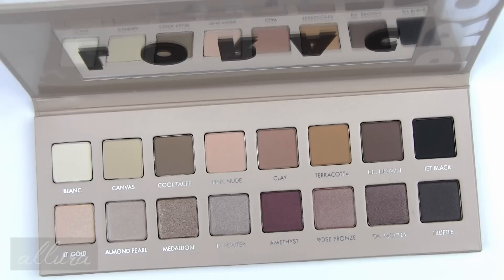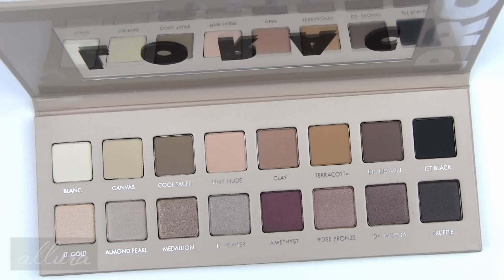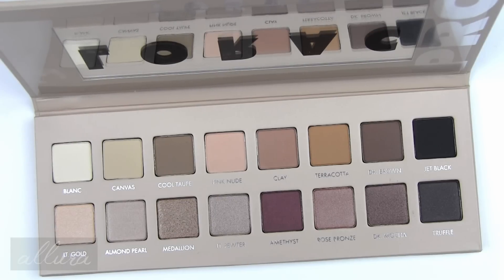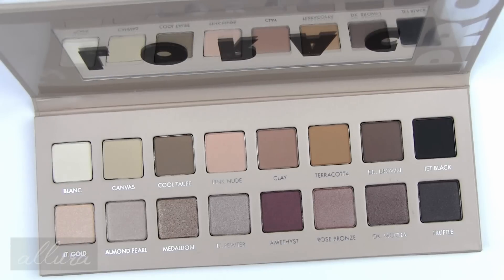Medallion was a departure when applied dry, but you can get a beautiful finish if you apply it damp. I will definitely test these out for you in a look and I will link the review with my final thoughts in the description box below. If you have this palette and have already tried it out, let me know your thoughts in the comment section below. I hope this video was helpful. Thank you for taking the time to watch and I'll see you in the next video.